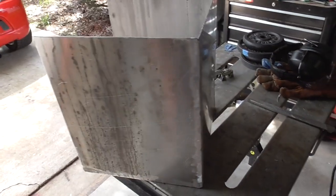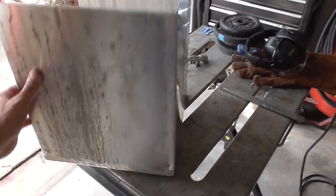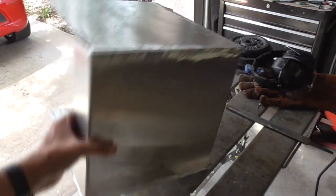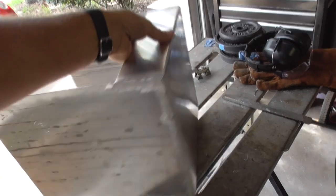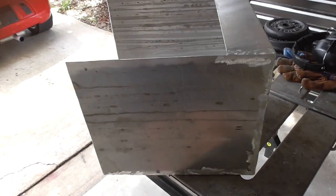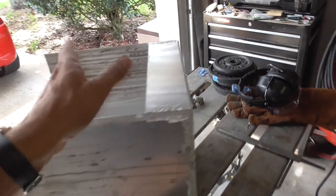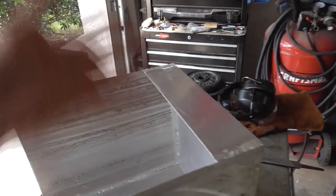Here's the bottom box mostly completed. I ground down my welds because as bad as that looks, I think it looks better than the globs I had before. I was half expecting the grinding process to make the thing fall apart, but I guess I got enough penetration.